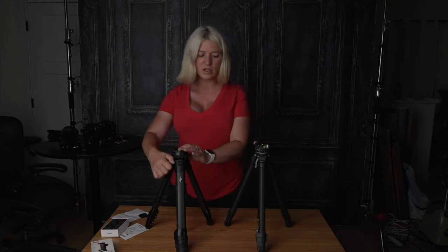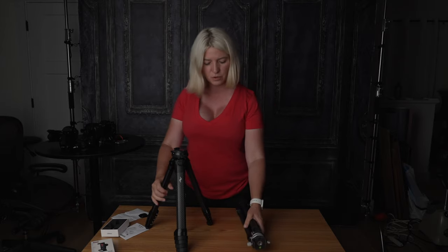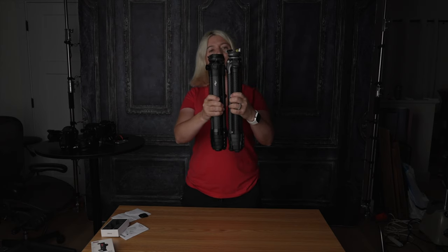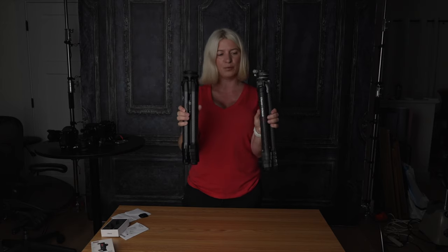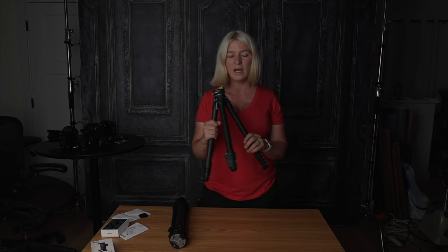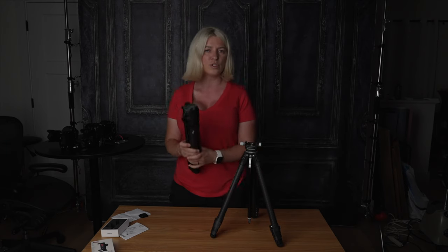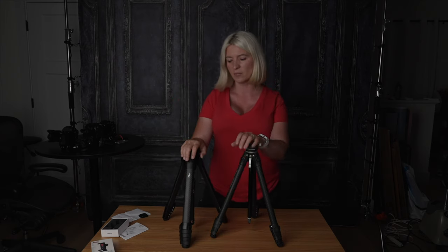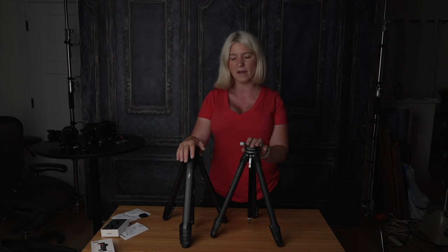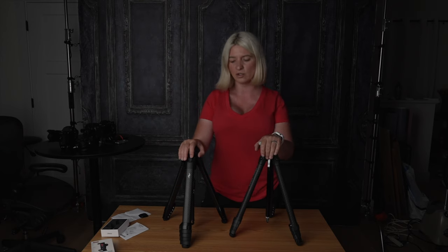Both of these tripods are incredibly small when collapsed — they're pretty much the same diameter, with the Ulanzi about less than an inch taller. I've been using the Ulanzi now for the last week. I took some long exposures — up to two minutes — and it was perfectly sharp with no camera shake. I never had a problem with Peak Design in that scenario either. Now, if you try to take a five-minute exposure, neither the Peak Design nor the Ulanzi is probably your best tripod for that — use a heavier one. But for up to two minutes, both of these are doing fantastic.